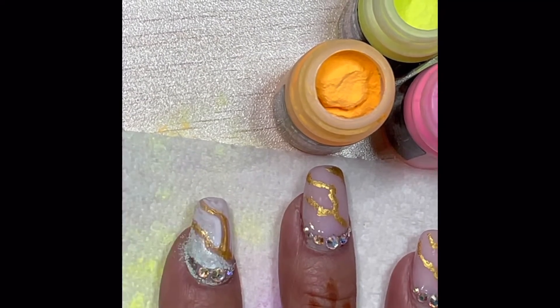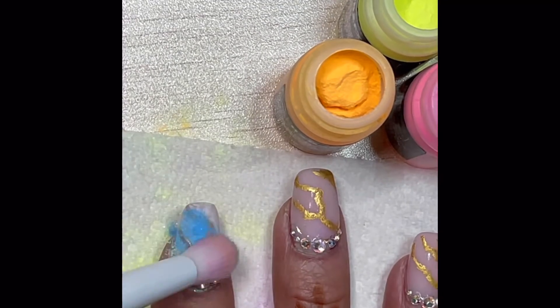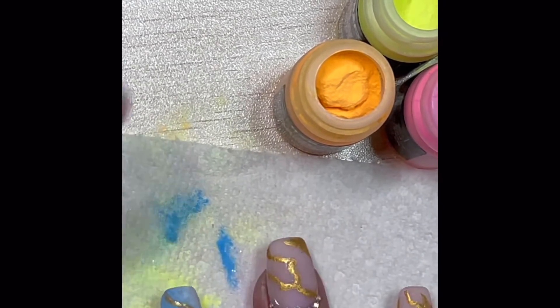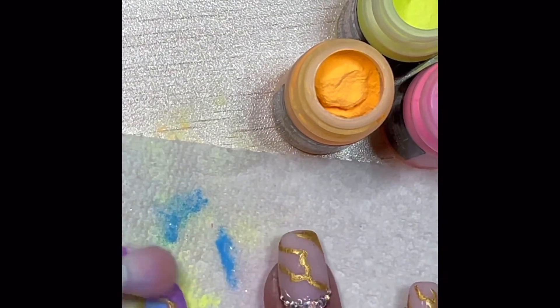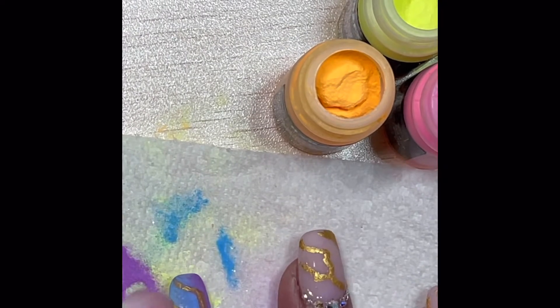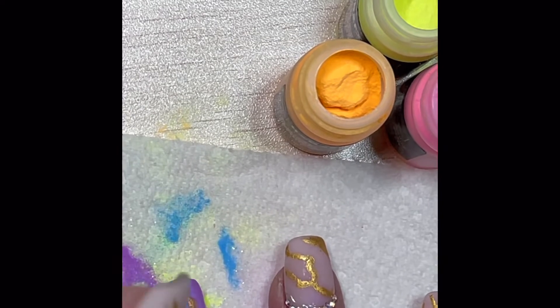I used a glow-in-the-dark green glitter in this particular spot and it didn't really show up very well against the blue, so I ended up going back and dabbing a bit of yellow on top of it as well to give it a little more pop. I also added some neon green pigment at the end, and it eventually got to the color depth I was looking for.